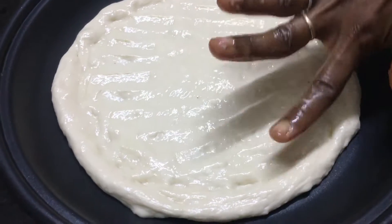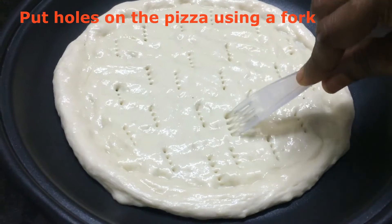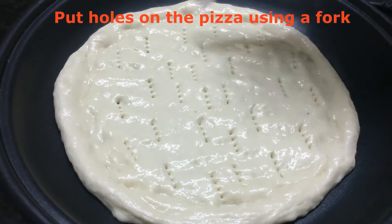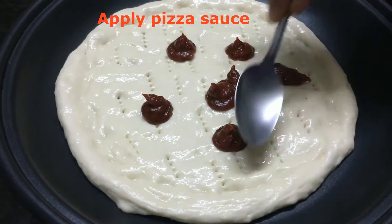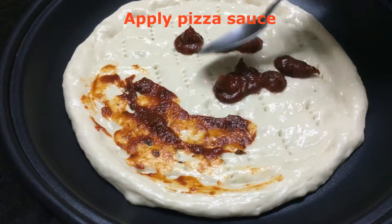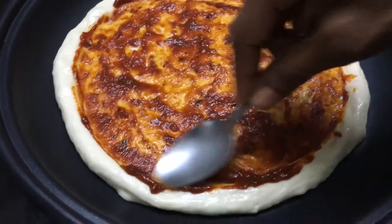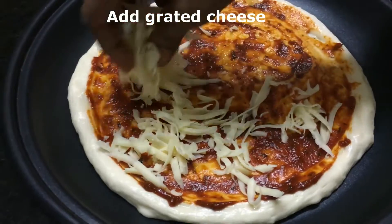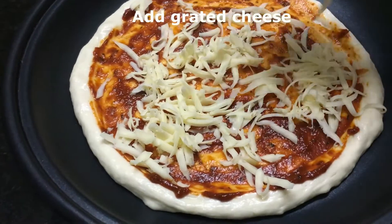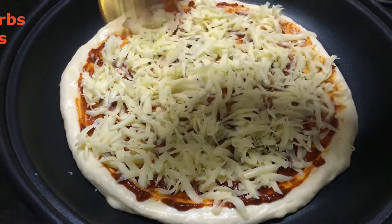We will spread the pork and the pork will spread. We will spread the pizza sauce. We will spread this pizza and pour the pizza sauce. We will spread the cheese and the gravy sauce. We will spread the pizza sauce.